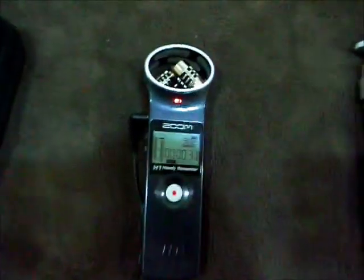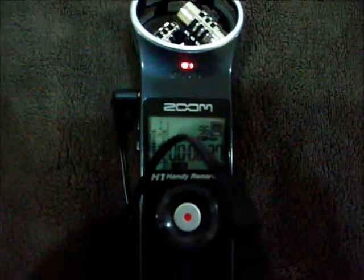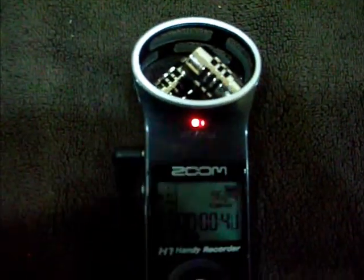I'm actually using this right now to record — you can see the record light is on, 36 seconds. I don't have the windscreen on so you might hear some background noise. I just wanted you to see the shiny mics.